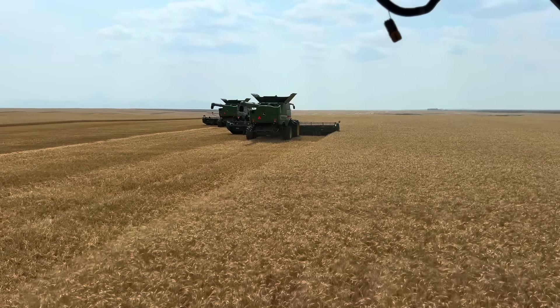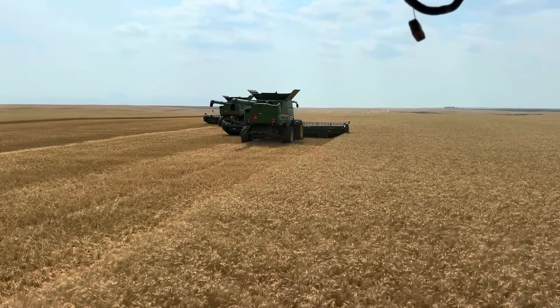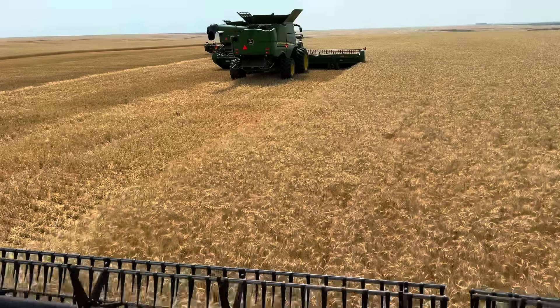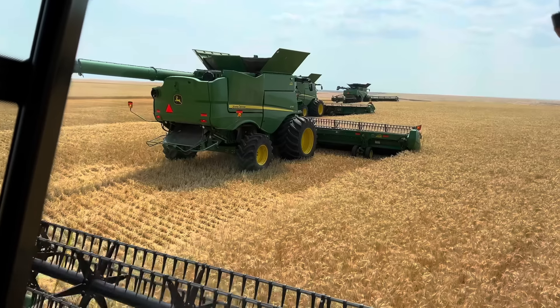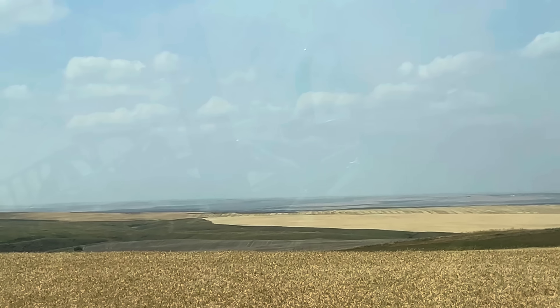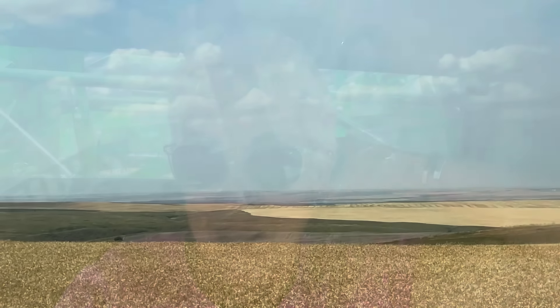Looks like they're checking moisture, making sure we're dry enough to do what we need to do here. A little wet yet, need an hour. I'm going to shut her off. So now we do what my favoritest thing to do forever and ever has been — sit and wait for the wheat to dry.